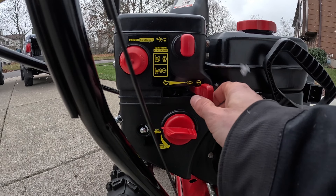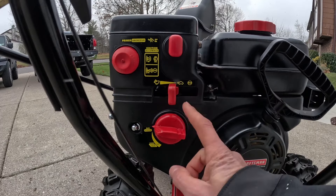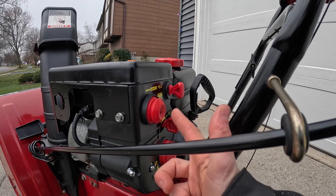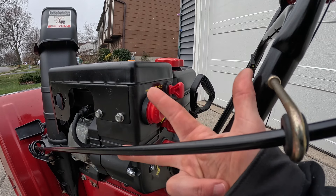From here, we're going to slide our throttle lever over to a low to medium setting. Next, we're going to take our choke dial and turn it all the way to the choke logo. Here's your primer bulb, and in most cases it's three primes.